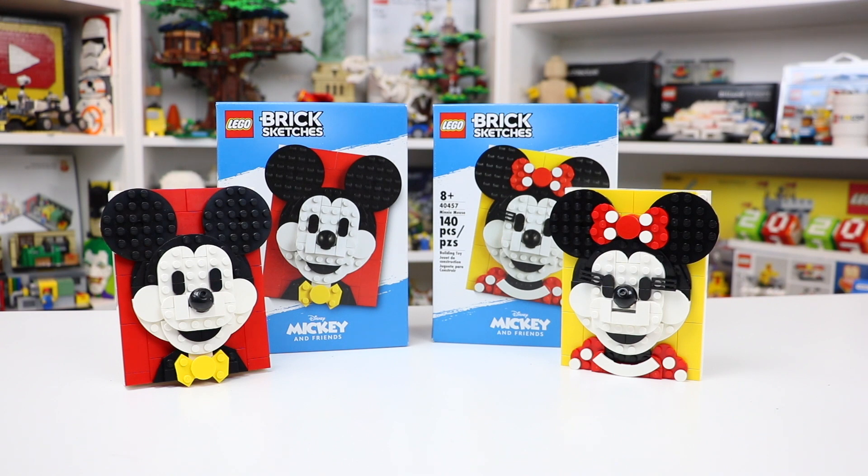These are brick sketches, ages 8+. The Minnie Mouse here has 118 LEGO pieces, meanwhile the other Minnie Mouse has 140 LEGO pieces. And like all brick sketches, I think these sets are pretty incredible. Let's take a look.